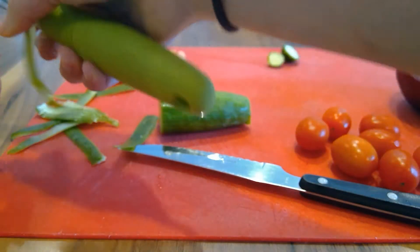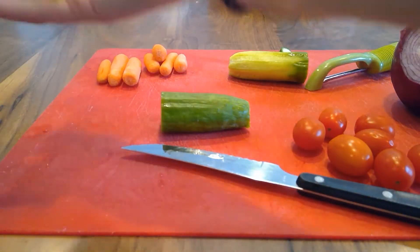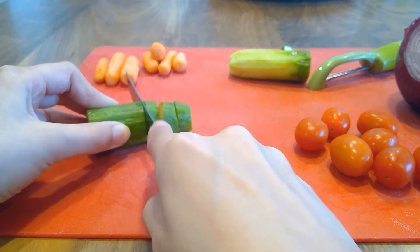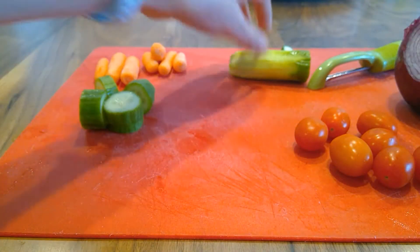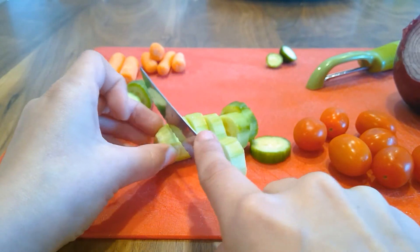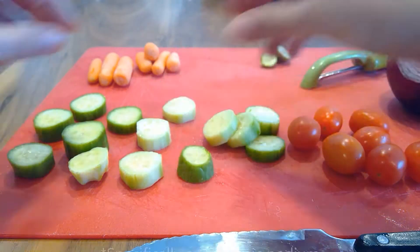I always like to start with the cucumber — usually just one. You can either skin it or not; I'm going to do half and half because some people like it skinned and others don't. Once it's almost done being peeled, throw out the peels and cut the cucumber into discs. Try to make sure they're even, but it doesn't matter how thick or thin — I personally prefer a little more thick. These will be the base, almost like little podiums, so try to make them as flat as possible.